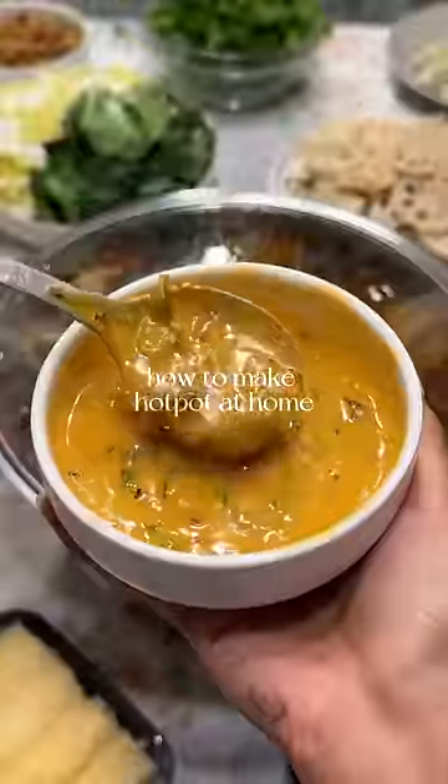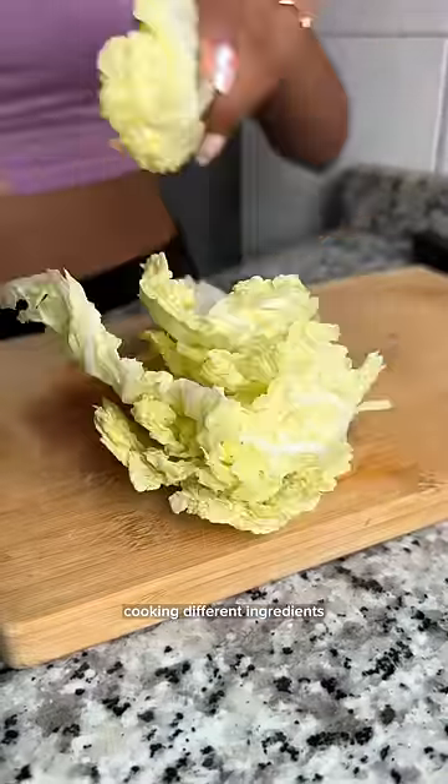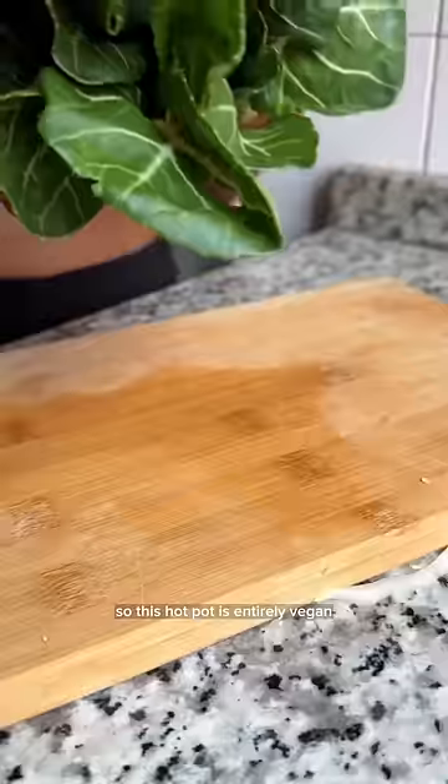This is how you can make hot pot at home. We make this with my family every year and it's just so fun coming together and cooking different ingredients. This hot pot is entirely vegan.